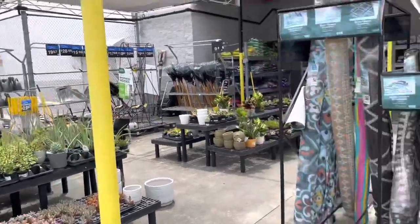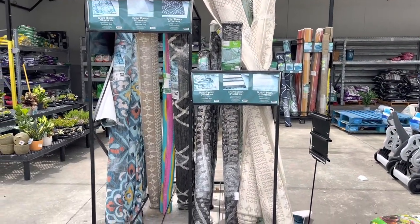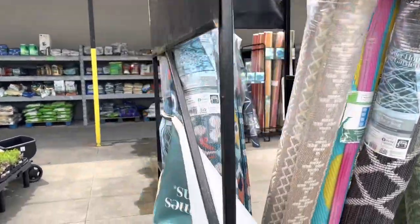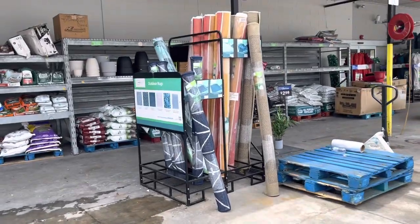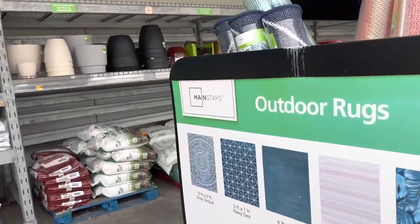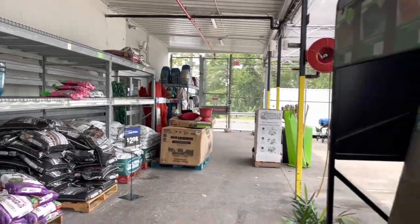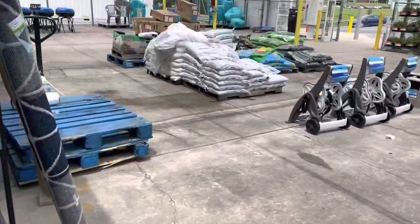I want to shout out the Freebie Guy — if you guys don't follow him, his name is Freebie Guy on Instagram. He found some outdoor rugs and also umbrellas for super cheap, as low as five dollars. I'm going to scan a few of these items here, like the Mainstays outdoor rugs, and also scan some of the umbrellas which are over there.